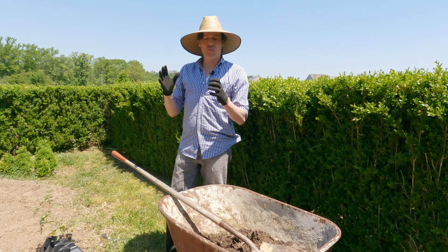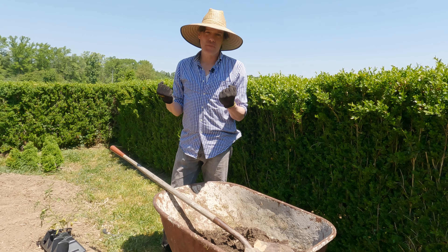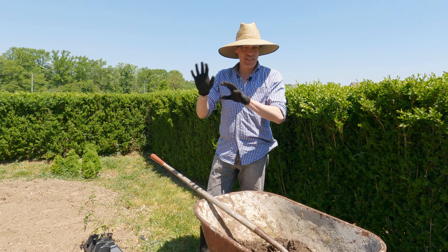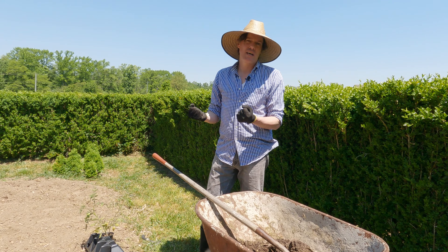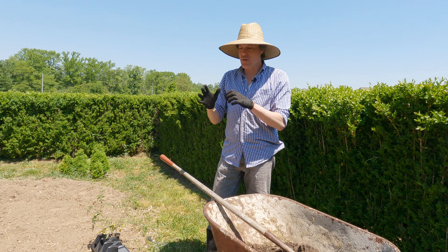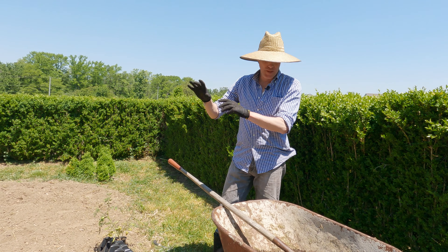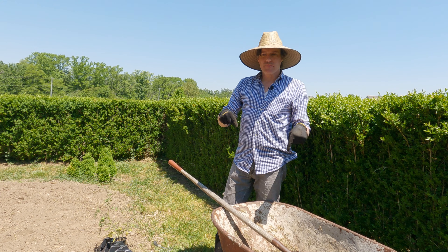You obviously need some type of apparatus to support these plants. What we've built here at Poplar Hall are our own tomato cages called tutors — a French word. They're supports made out of wood, amazingly designed, and I'm really proud of them. We'll get into that later. What I want to focus on first is the actual soil.